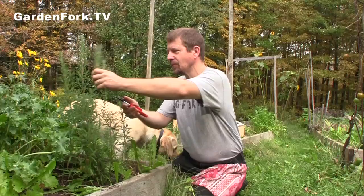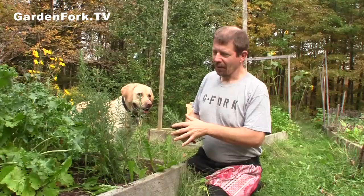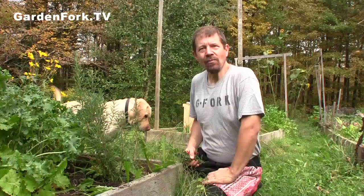All right, we need some rosemary. You're supposed to cut it off the top like that, because that way it'll push back out. Can it stay out over the winter? No — I dig this up and put it in a big pot and put it in the greenhouse. I actually water it during the winter, because if it dries out it'll die.